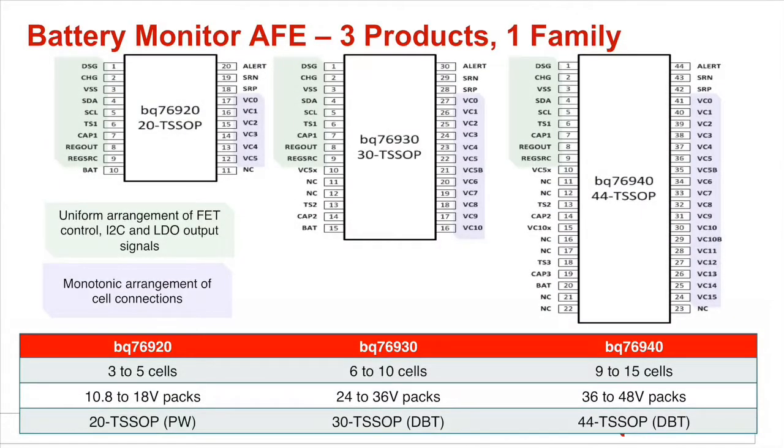The BQ76940 family consists of three products: the 20-pin BQ76920, the 30-pin BQ76930, and the 44-pin BQ76940.